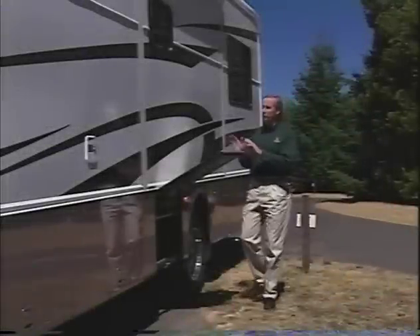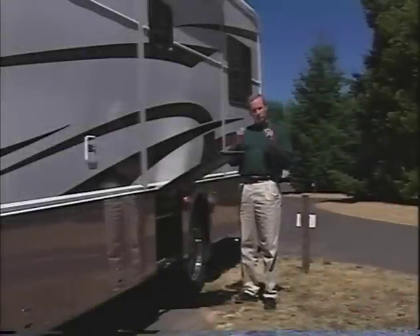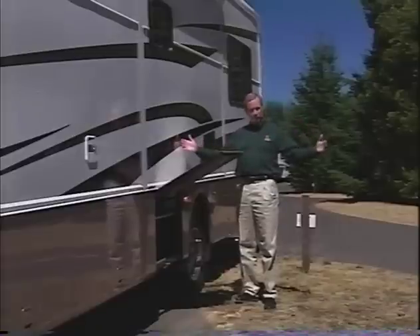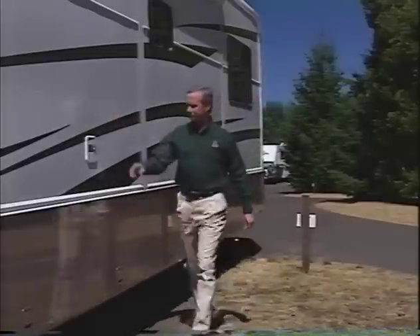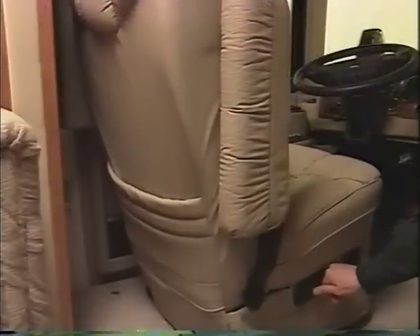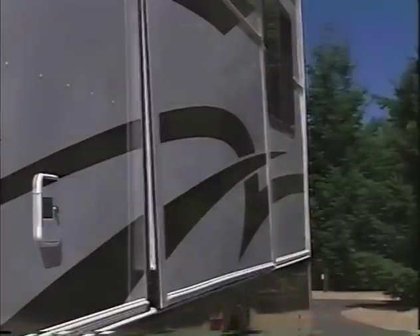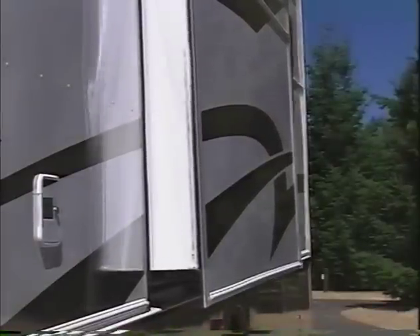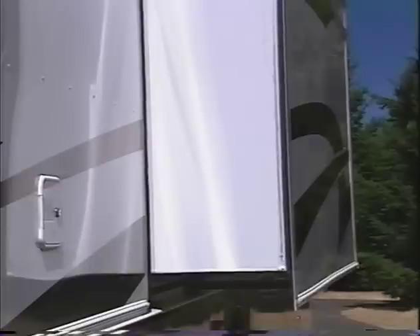Before you move your slide room out, there are a few things you need to consider. Once you've settled on a location, make sure you have enough clearance for the slide room and the awning above, and don't forget to close the bay doors. Move your seat all the way forward. Be sure the ignition key is in the off position and that the parking brake is applied. Press and hold the slide-out room switch in the out position. The slide-out room will now be moving out. Release the slide-out switch when the room is fully extended — you'll notice a change in the sound of the motor.